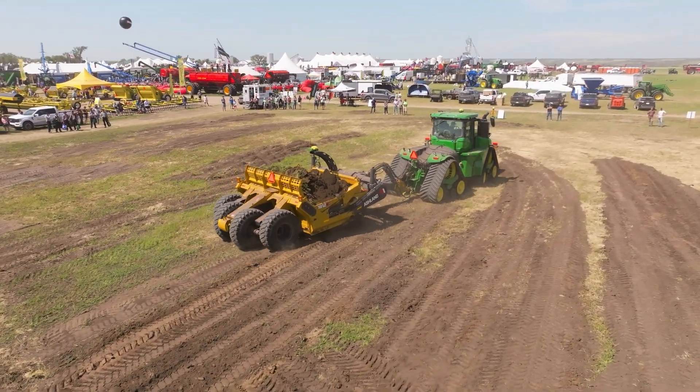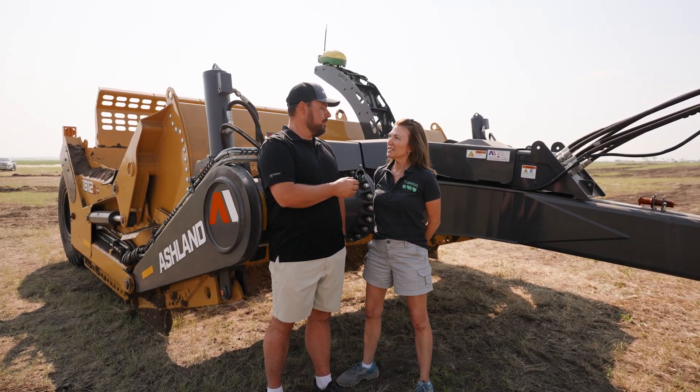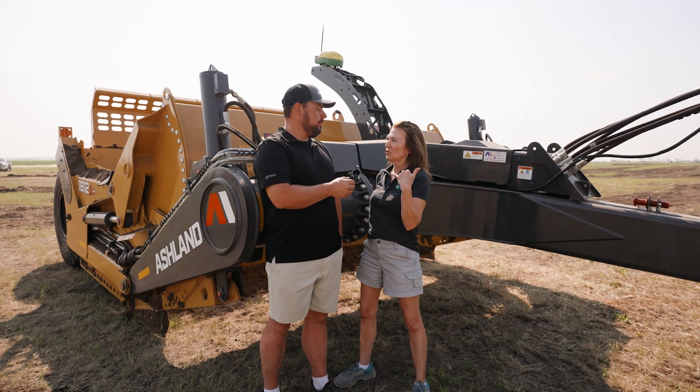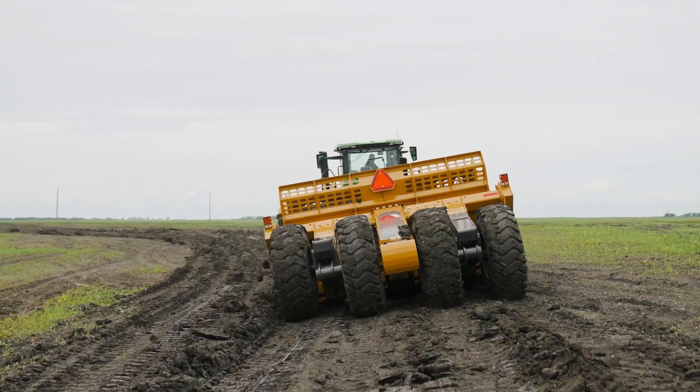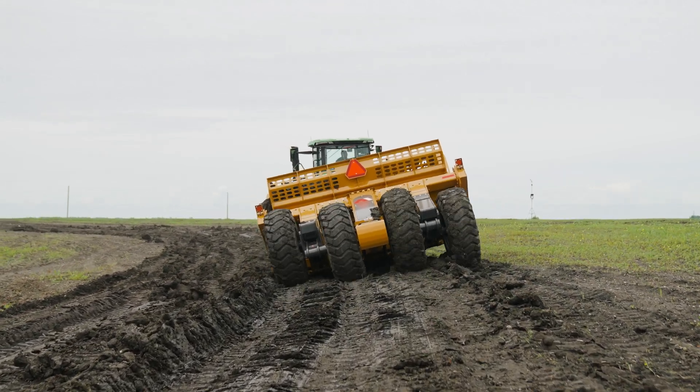The way you can use cross slope is on the batters and banks of drainage ditches, or maybe along the edge of a field. You can also clean out lagoons and roads. Cross slope is a great feature to have.